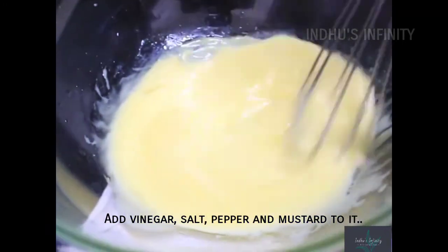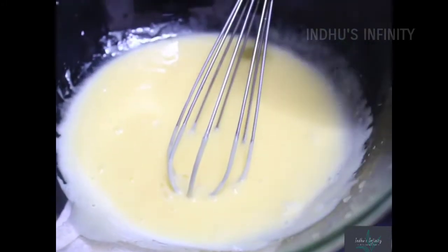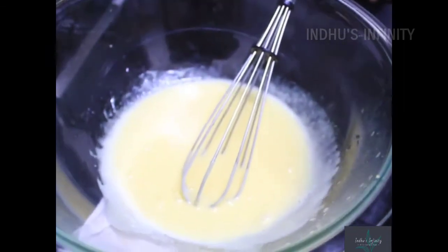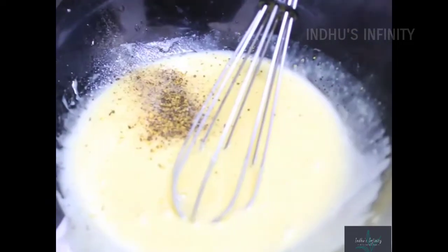Once we add vinegar, salt, pepper, and mustard powder, we will mix them in. If you don't have vinegar, you can use lemon juice. Once you add the vinegar, you will see a nice color — it will be a white or pale yellow color.